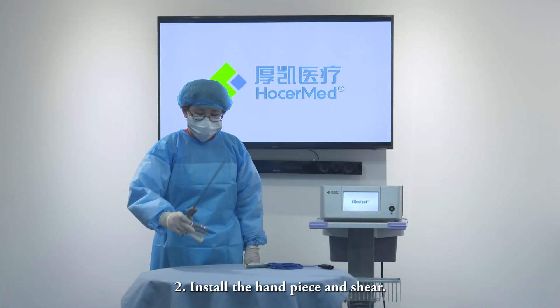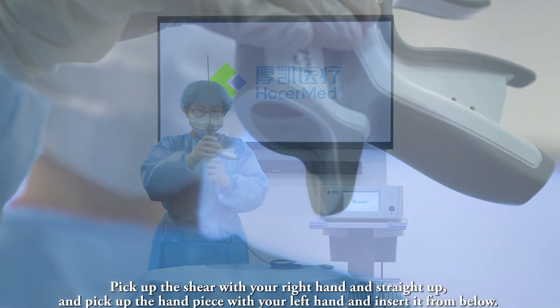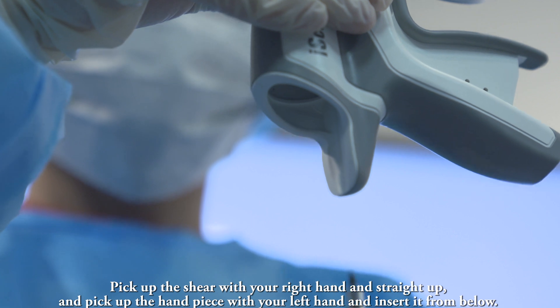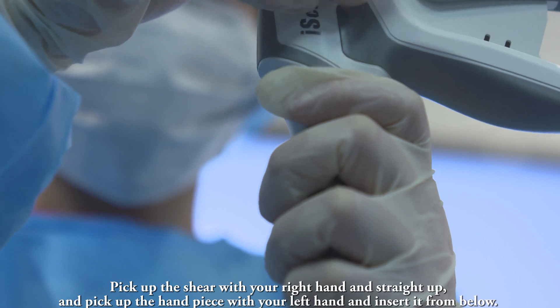Step 2: Install the handpiece and shell. Pick up the shell with your right hand and hold it straight up. Then pick up the handpiece with your left hand and insert it from below.